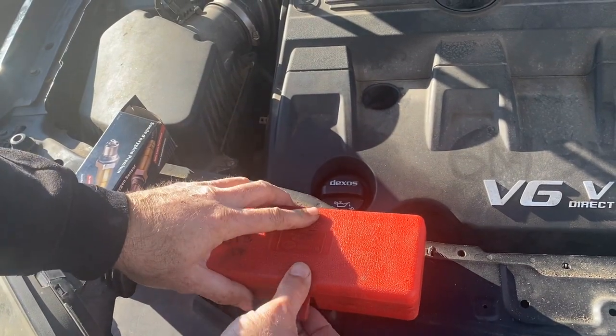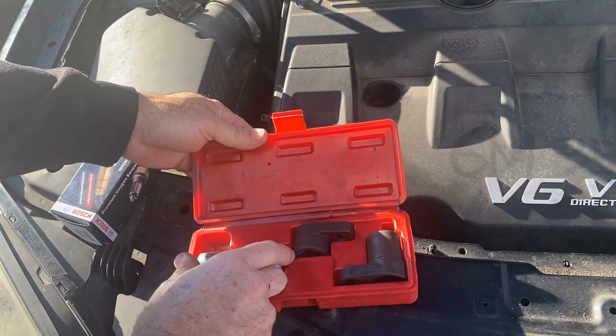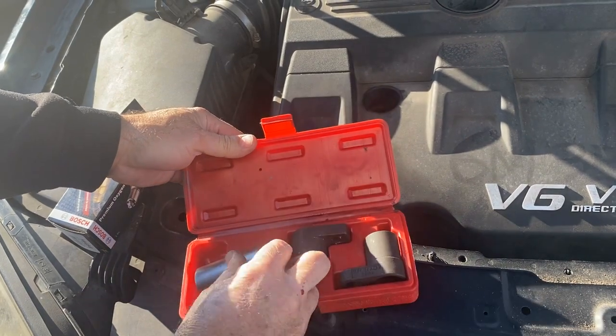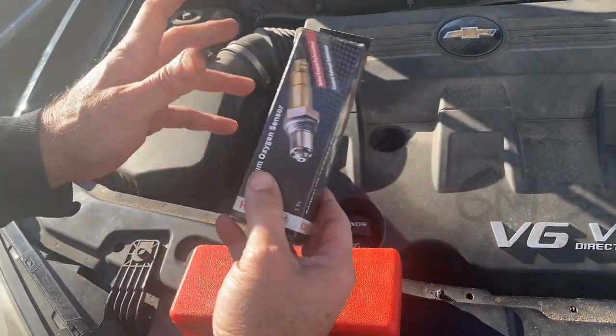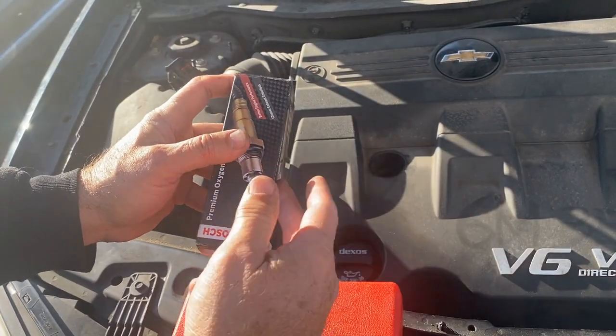Now these are the proper tools. You could use a 22-millimeter open wrench if that's all you got, but these are the oxygen sensor sockets. Bank 2 is right here, so it's going to be the first oxygen sensor after the catalytic converter — this is the proper one. You don't want the one before the catalytic converter; you want the one that's after.